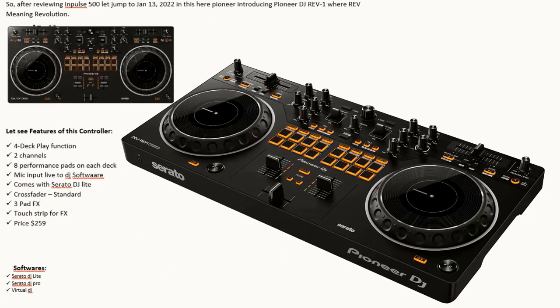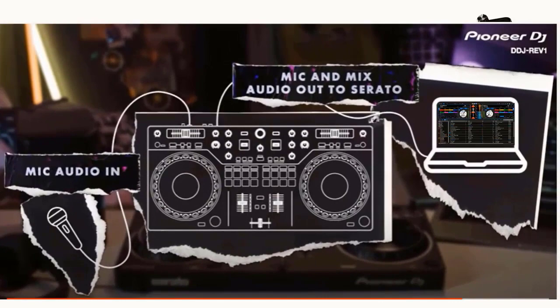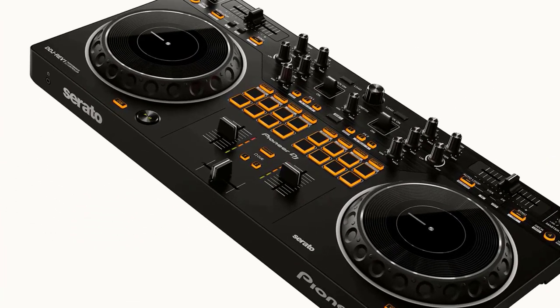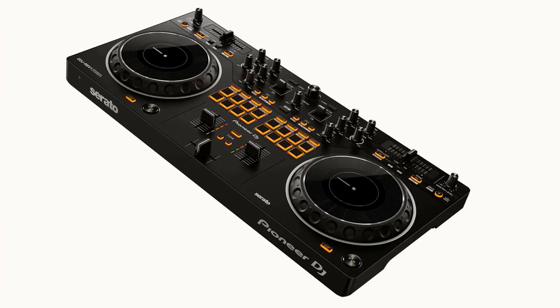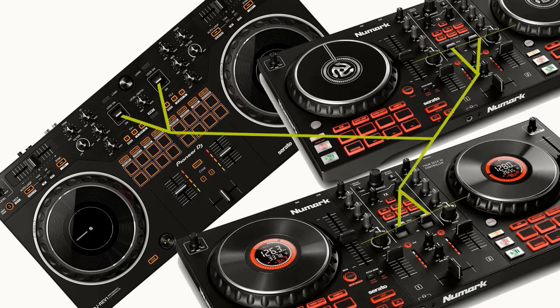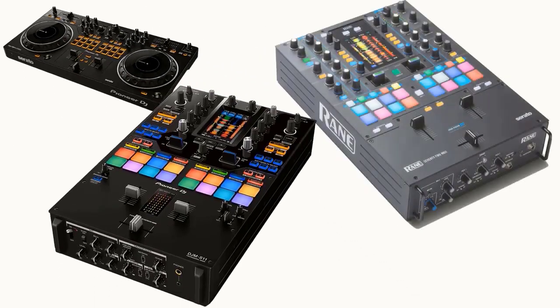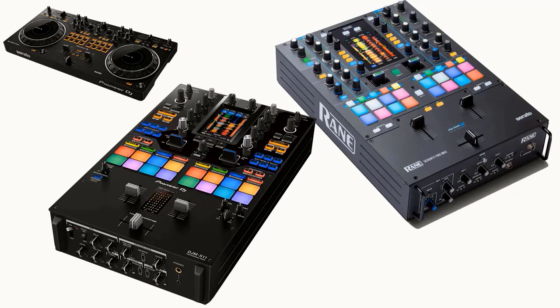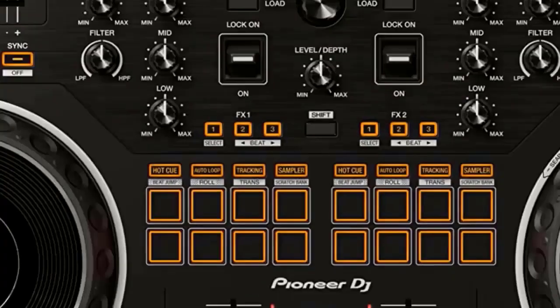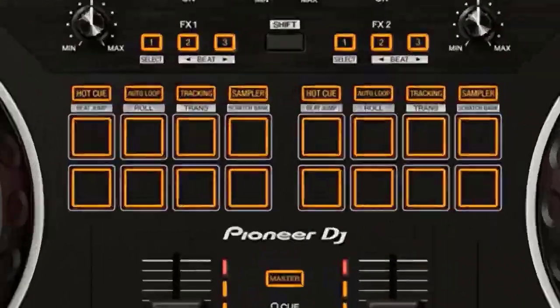In 2022, Pioneer changed the game with the DDJ REV 1, which covers all features found on previous controllers and expands them. It includes a mic input allowing the DJ's voice to go directly into the DJ software — a feature not found on any previous entry-level controller — so DJs can now record a mix with voiceover. Numark was the first to introduce the touch strip on entry-level controllers, but on the DDJ REV 1, Pioneer added the touch strip and moved the performance pads to the mixer section, giving it the same feeling and layout as a professional battle DJ setup.